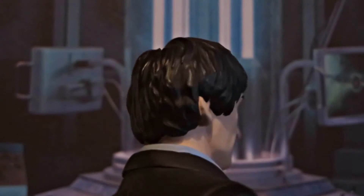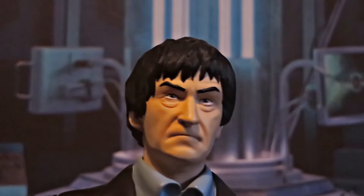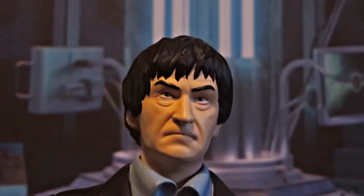The hair is also very nicely detailed, in particular the little strands coming down onto his forehead. Those look really good — they really help give the figure that look.